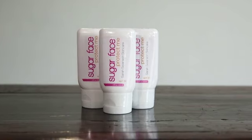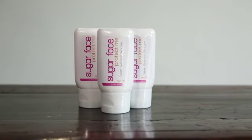The third step is Protect Me. It is a sunscreen that has an SPF of 30. It doesn't have a greasy or heavy film that lays on your skin — it is very soft and moisturizing.